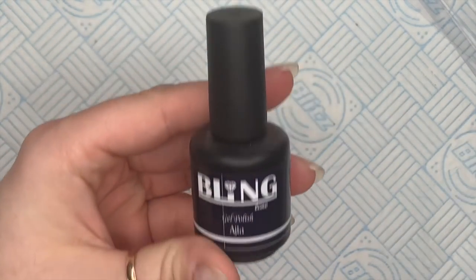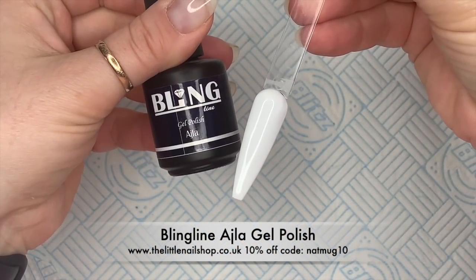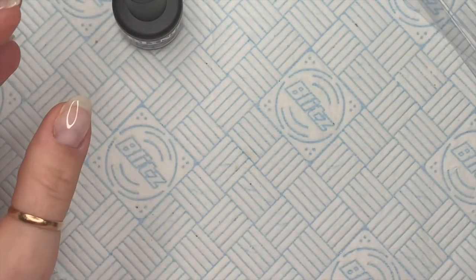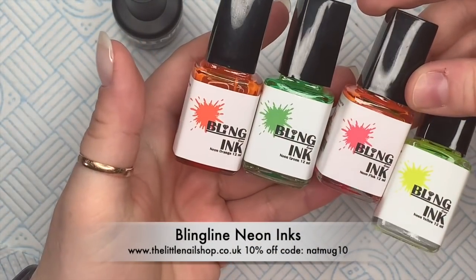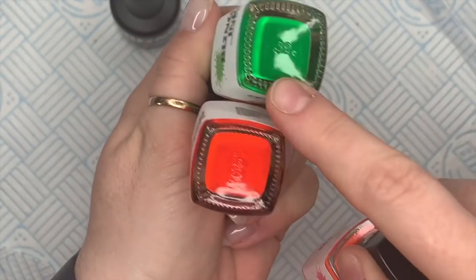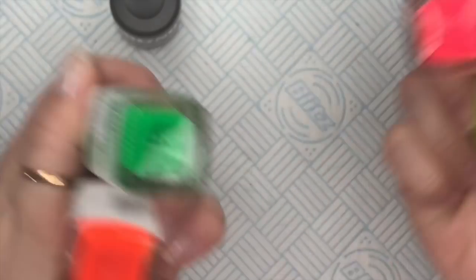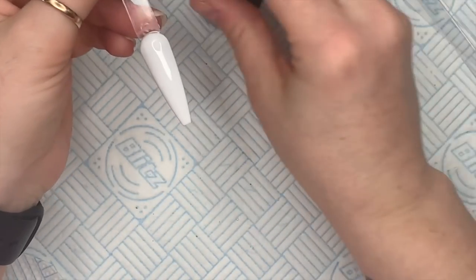Hi everyone, welcome back to a new video. Today I'm going to be doing a gel polish inky set using my Bling Line soak-off gel polishes. I've got all the tips with two coats of Isla, which is the white. I've got these neon inks — I love these so much, they're amazing and so bright. I'm going to use a few of these today with some of the other inks to create some Halloween designs.